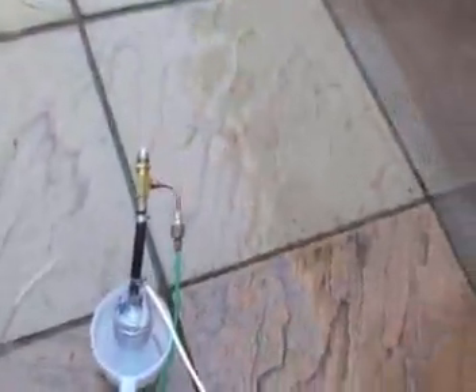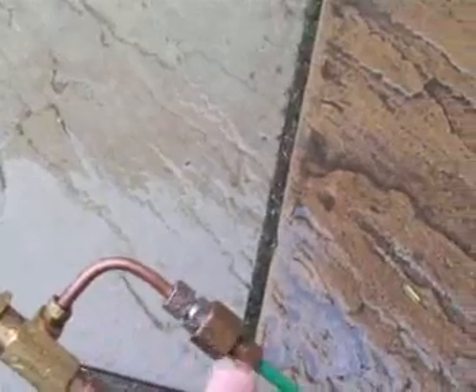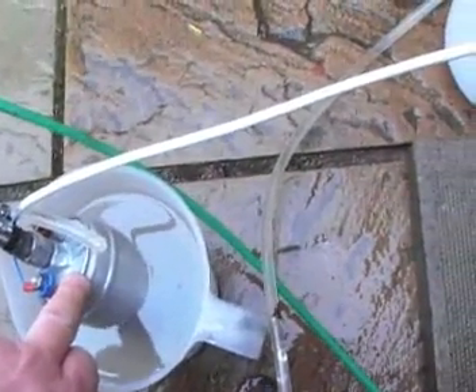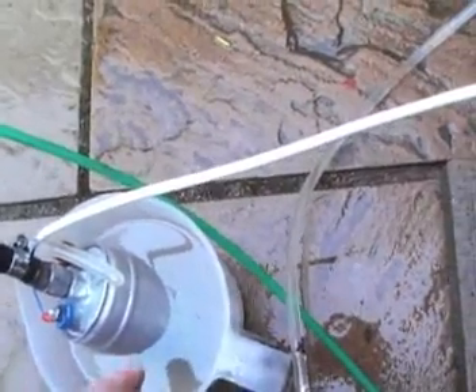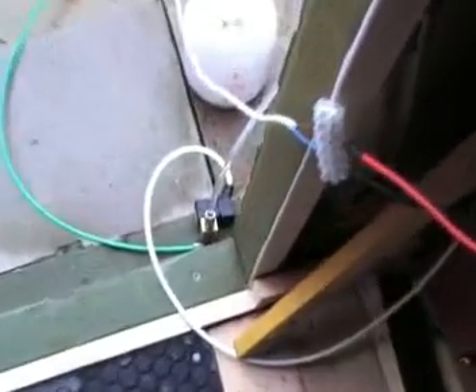Here we are testing the proportional valve, which is connected to the return nozzle. As you can see, it has a return pipe fed back through that green pipe, through the proportional nozzle, through the clear pipe, back into the water jug. The water pump is in the water, not the motor. I control via this potentiometer the rate of return flow using this little control board and the proportional valve.